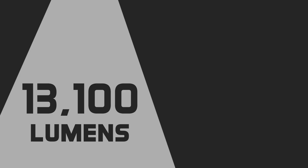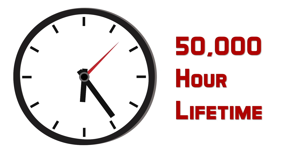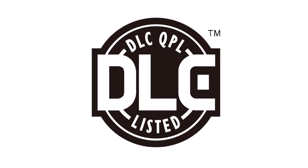With lumen packages ranging from 13,000 to 26,000 lumens, you can replace your 250, 320, and 400-watt metal halide fixtures. With a 5-year warranty and lifetime of 50,000 hours, you can experience significant energy savings. And with this fixture being DLC Premium listed, significant rebates are also available.